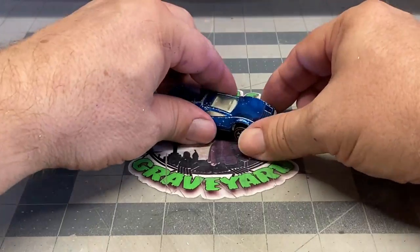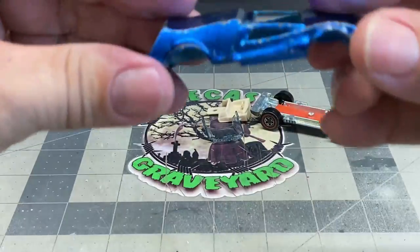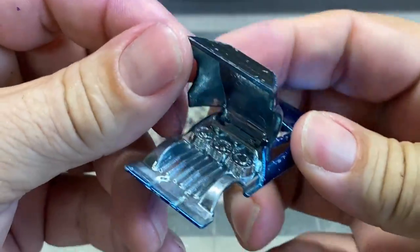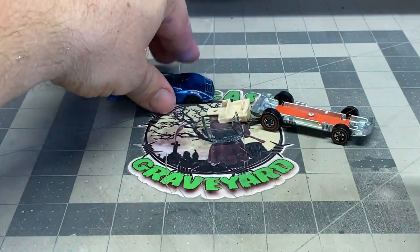I've already drilled out the post. Now the posts on this car are incredibly thin so you're going to have to be careful when you drill these out. There's a lot of paint missing off this car, a lot of flea bites on it. There's the triple turbine engines in the back — that's where the name Tri Baby comes from.